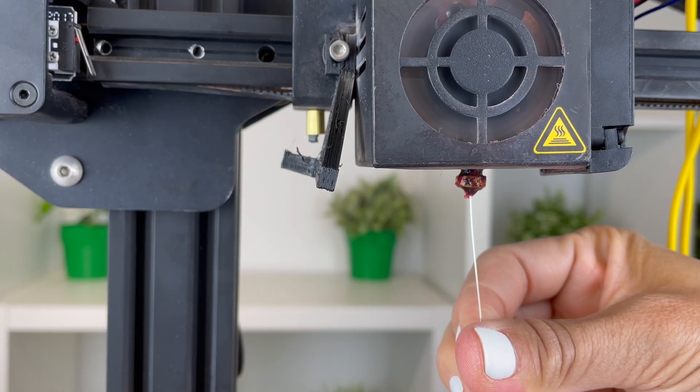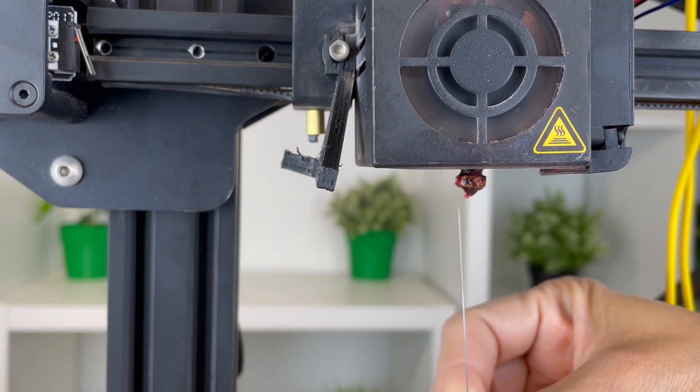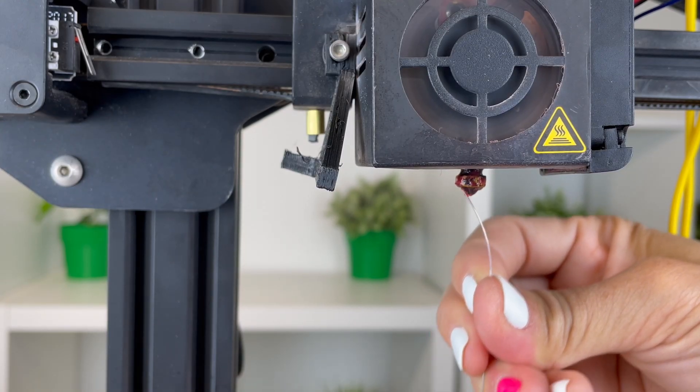Next, use a silver needle that typically comes with a 3D printer set and stick it into the nozzle head. This would dislodge any filament stuck at the bottom of the nozzle.